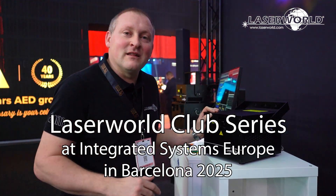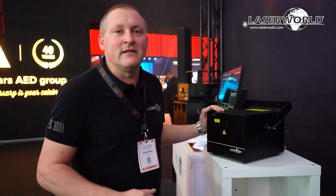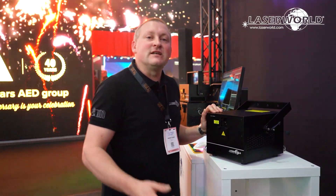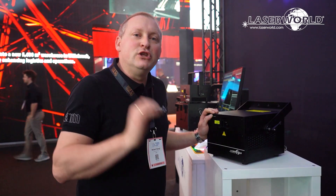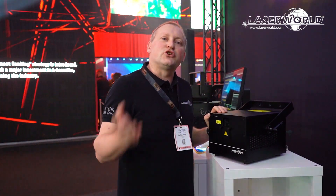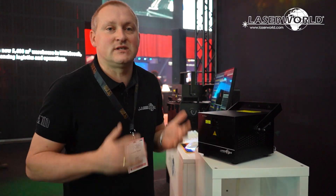This is Norbert from the LaserWorld group, here at our ISE booth 2025. I'm presenting the latest development in the CLUB series: the CS12000 RGB ShowNET. There is also a CS24000 ShowNET available. As you can recognize from the name, the new addition is ShowNET — the CLUB series used to be ILDA-only devices, but now we've added the ShowNET as a standard mainboard to the 12000 and 24000, making it a really versatile and easy-to-use device.